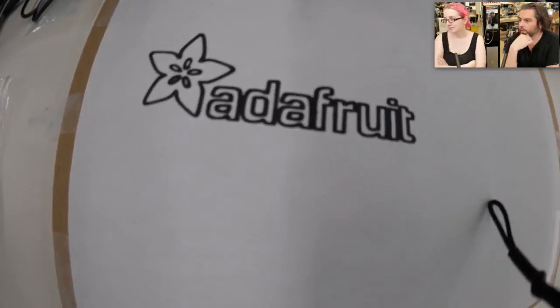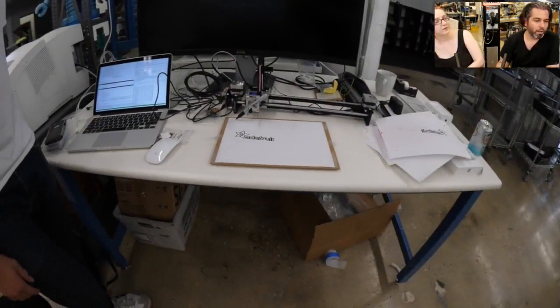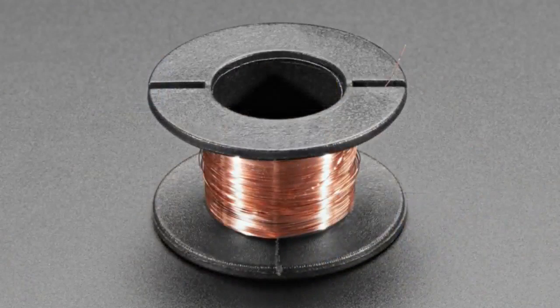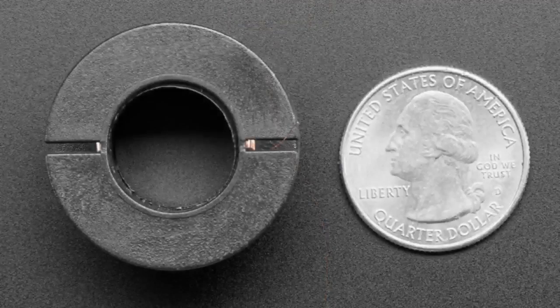Okay, returning product — pick one up in the shop. Next up: magnet wire. We finally have some enameled magnet wire. I've been meaning to get this in the store for a bit and finally remembered. This is magnet wire — it's extremely thin enameled copper wire.